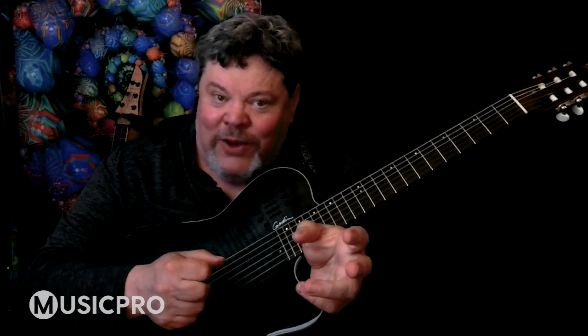When I was younger, I was hoping and praying that I could learn music and guitar in a way like there's a formula — this is the right way, that's the wrong way. Everything fits: the square in the square, the circle in the circle. And it was just not the case.